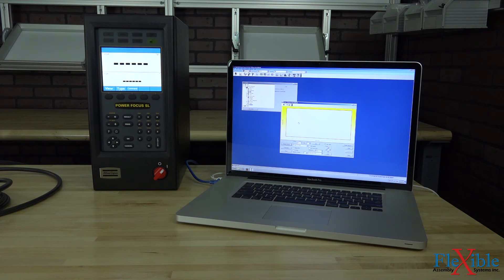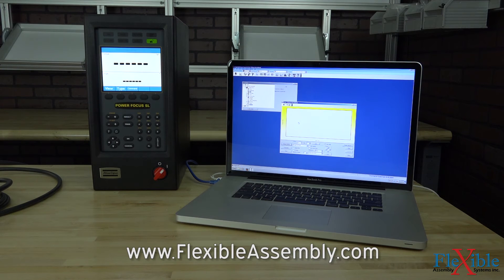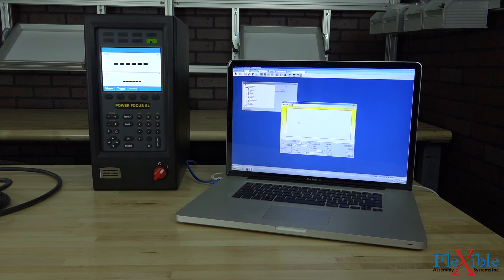Thank you for watching this tutorial. Make sure to tune in for part 2, where we go over creating a P-Set using the ToolsTalk PowerFocus software and viewing our results and traces on the computer. If you have any questions, please leave a comment below and we'll make sure to get back to you. If you enjoyed this video, please be sure to subscribe for more product news and updates from Flexible Assembly.